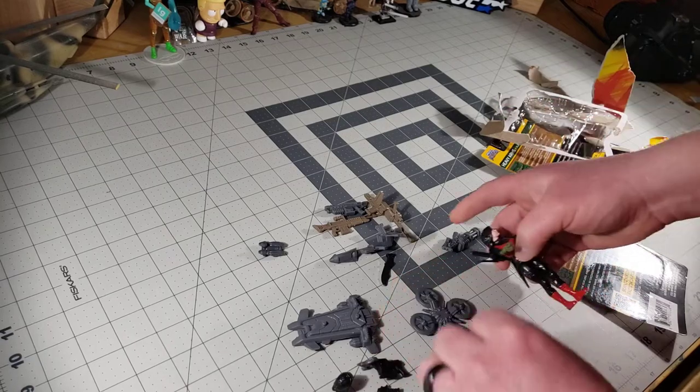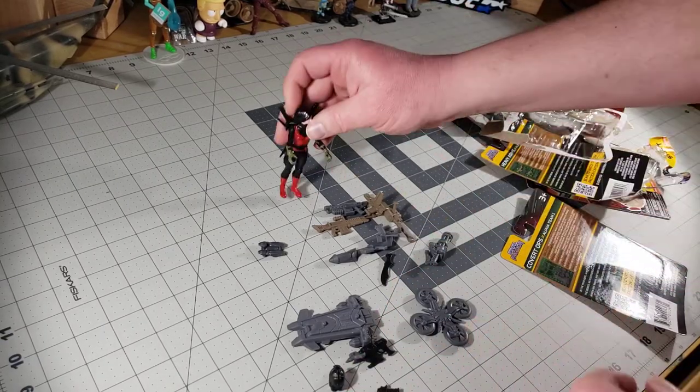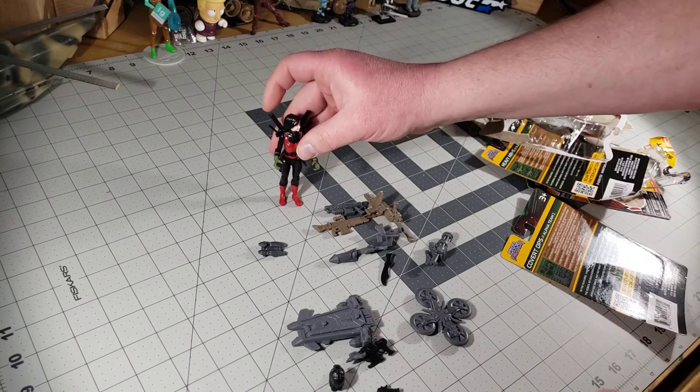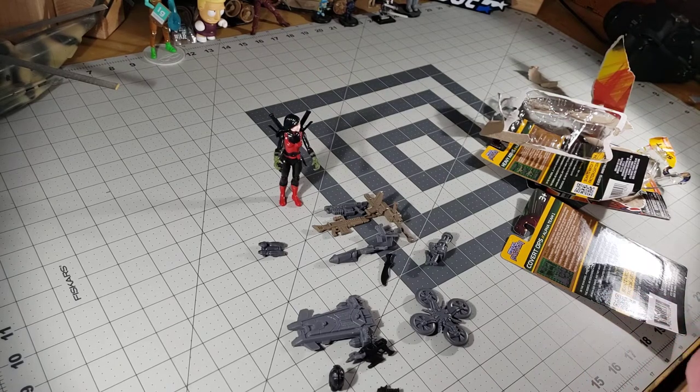Anyway, so that's the set I picked up — not a lot to it, not great on its own, but it's a dollar each. Three dollars total, lots of stuff, lots to work with. We'll see what I can do with it. All right, thanks for joining and we'll see you next time!